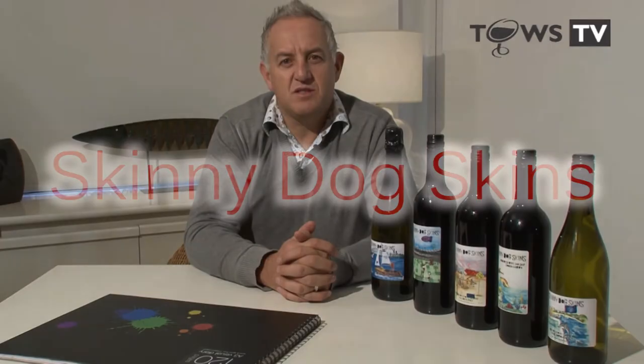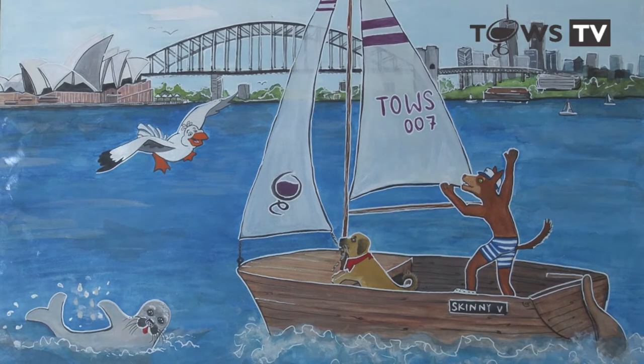The concept of Skinny Dog Skins was formulated when clients were ringing me saying, 'I can't remember which wine I purchased last time — was it an O10 Barossa Shiraz or an O10 McLaren Vale Shiraz?' Hopefully the Skinny Dog Skin label will help you remember when you go to your wine cellar what wine you purchased, so you remember the next time you want to purchase it again.